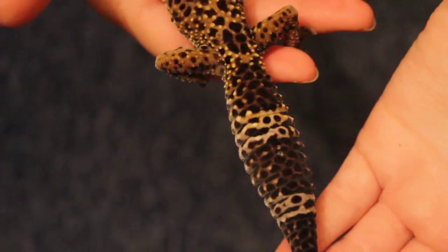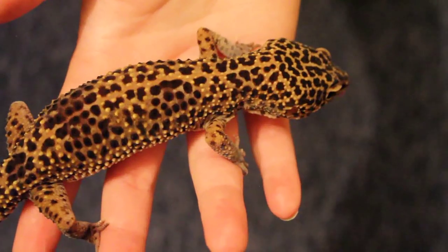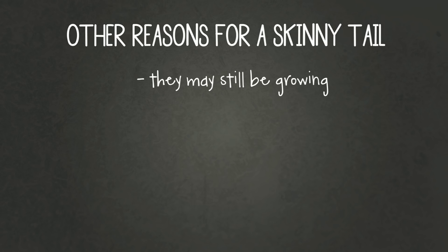If you've done all that — the food's gut loaded, they're getting the supplements — but your gecko's tail is still skinny, there could be a few other reasons. Firstly, they could still be growing, whether they're a baby, a juvenile, or even an adult that came from bad conditions with stunted growth. It can take a little while for the tail to fill out, but as long as you're feeding them properly they should get there when they reach adult size.